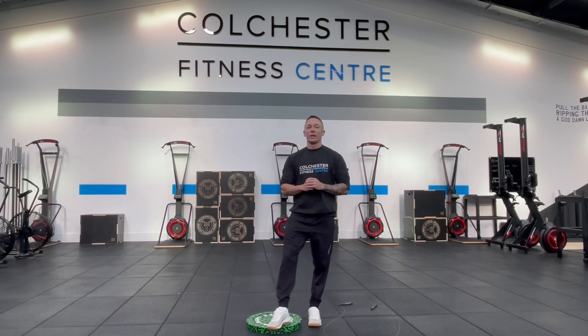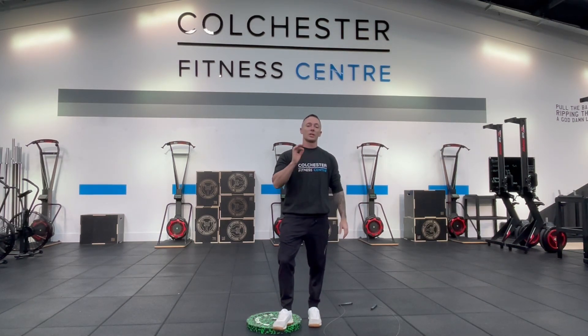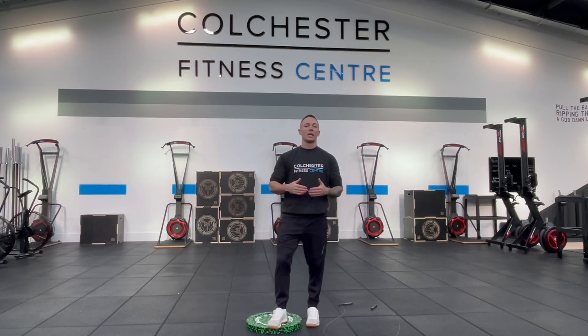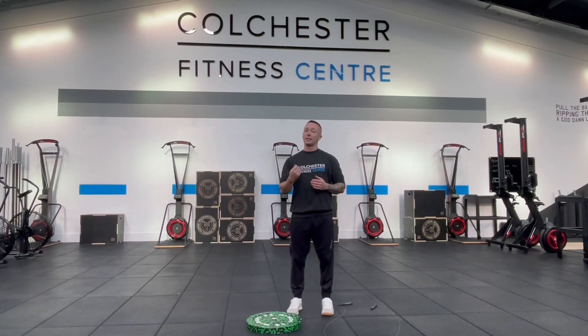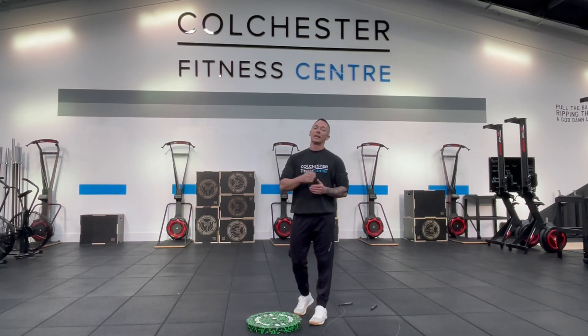Double unders are exactly the same as all other exercises — we need to make sure we're warmed up properly, getting blood flow into the area we're using. First, we're going to look at our feet. This is a high impact exercise, so if you start jumping thousands of times in a row without warming up, you're asking for an injury. A couple of small things we can do straight away: marching on the spot, walking up and down your stairs. The first exercise is some nice simple calf raises — just coming up onto your toes and back down again, nice and easy to get blood flow into that area without any impact.